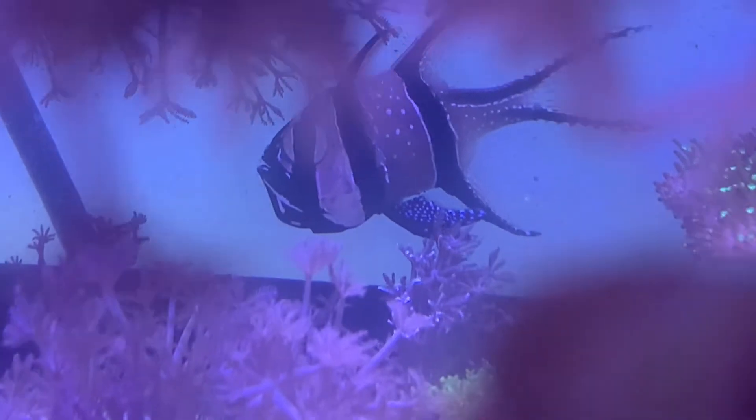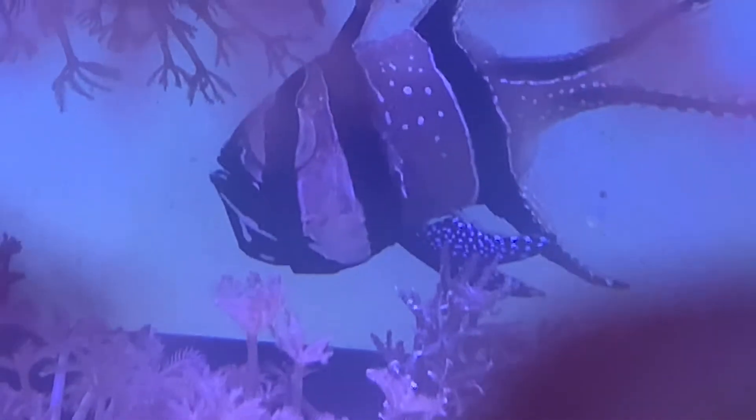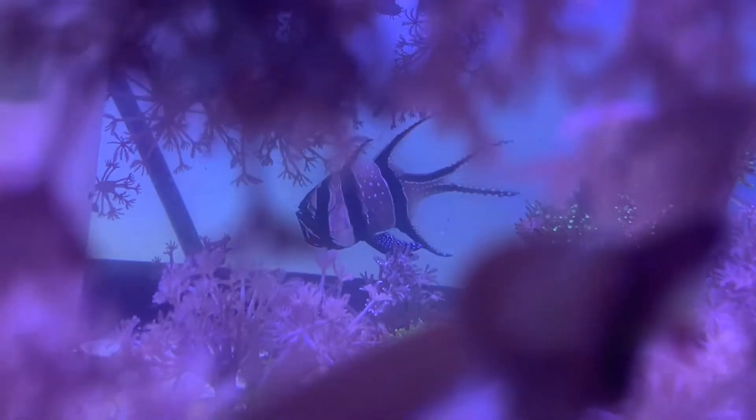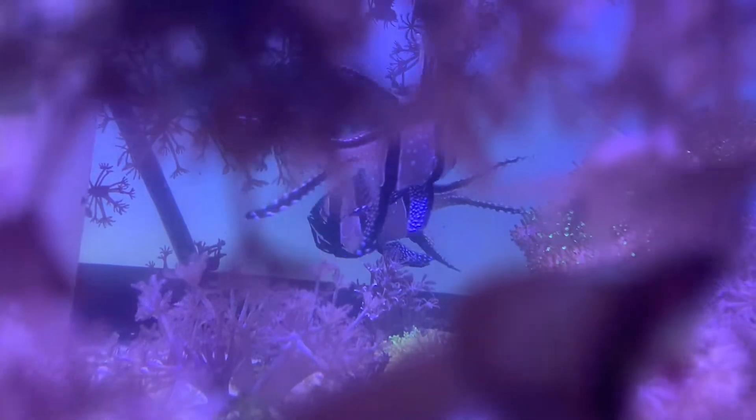This is my male Banggai Cardinal. He has been holding eggs for 26 days and they should be fully developed by now. He does have a very bad habit of swallowing the eggs — he's never actually naturally released them, despite the fact I've had him for quite some time.